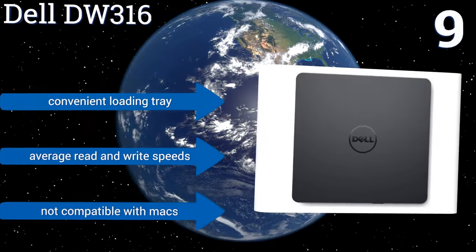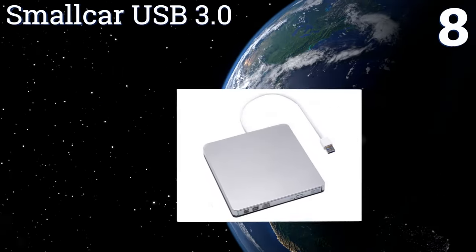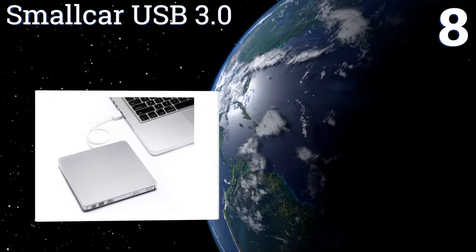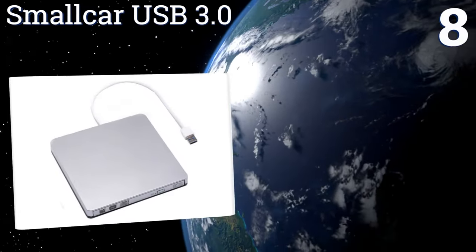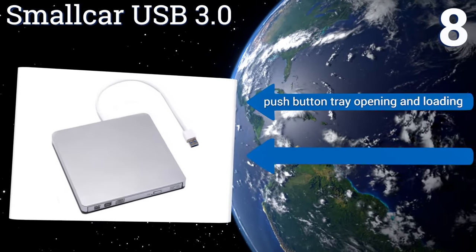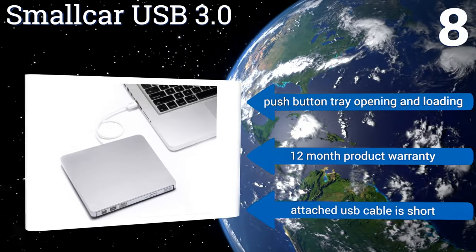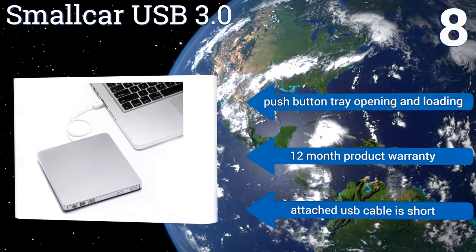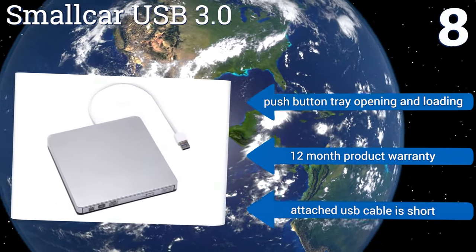It has a convenient loading tray but average read and write speeds, and it's not compatible with Macs. Coming in at number eight on our list, the Smoll Car USB 3.0 is designed to work with laptops and desktops running Windows 10, the MacBook, and the Mac Air Pro. It makes disc writing easy because you can interrupt recording whenever necessary and pick up where you left off. It reads and writes CDs and DVDs, features a push button for tray opening and loading, and a 12-month product warranty, but the attached USB cable is short.